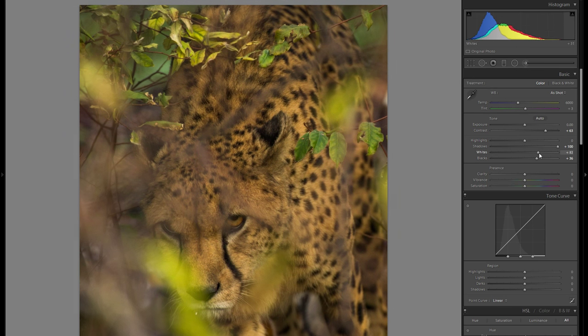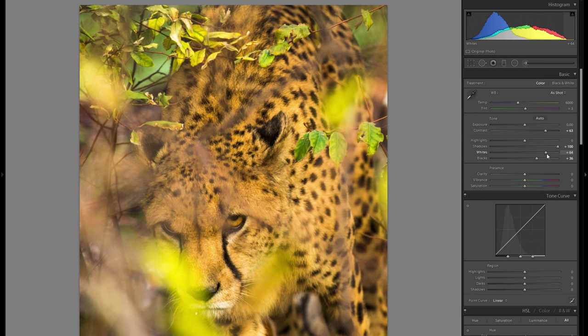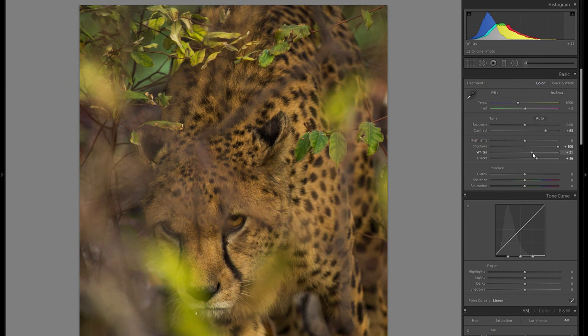Then the whites — I always like to bring up the whites, however I'm not gonna go quite as far as I usually do. Usually I go to the right before anything clips, but as you can see here that's way too much and it completely ruins the picture and the dark, gloomy, mysterious mood. So I'm just gonna go a little bit into the plus to give a bit more differentiation and dynamic. Here is before and here is after.